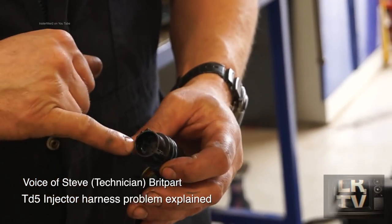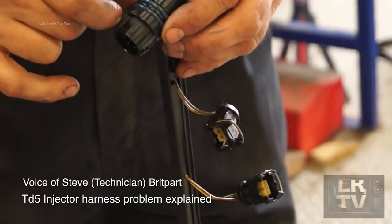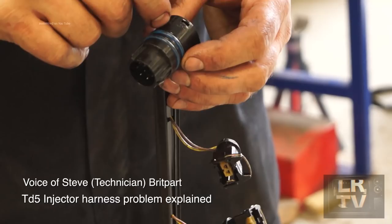Behind the plastic cover there is a large silicone grommet in the middle of it, which all the pins go through and the wires terminate above. It's actually the silicone grommet in there that breaks down and allows the oil to flow through.